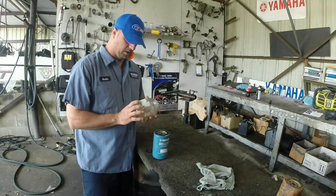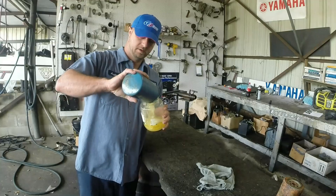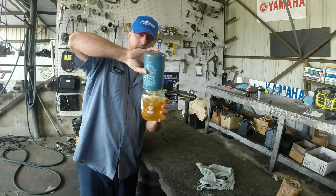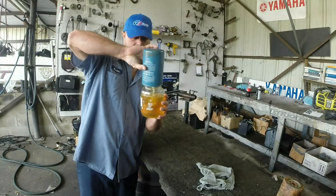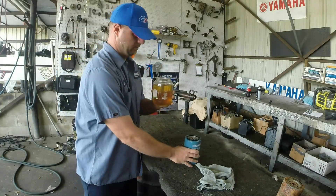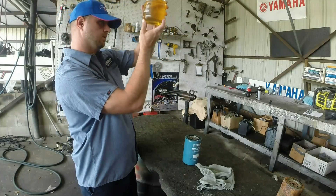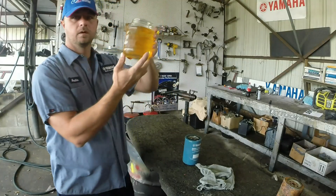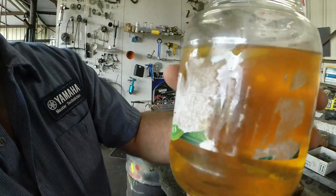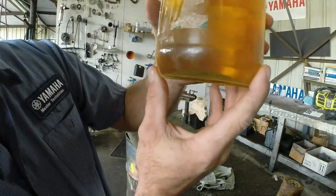At this point, this is our pickle jar — we're just going to dump the contents of this in here and see what we have. As you can see, we've got pretty decent fuel here. There are just very slight particles and trash located in the bottom of the jar.